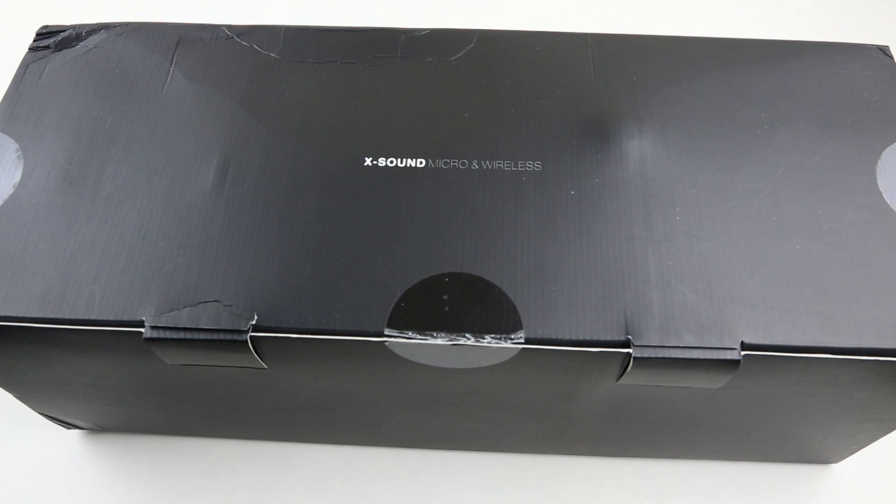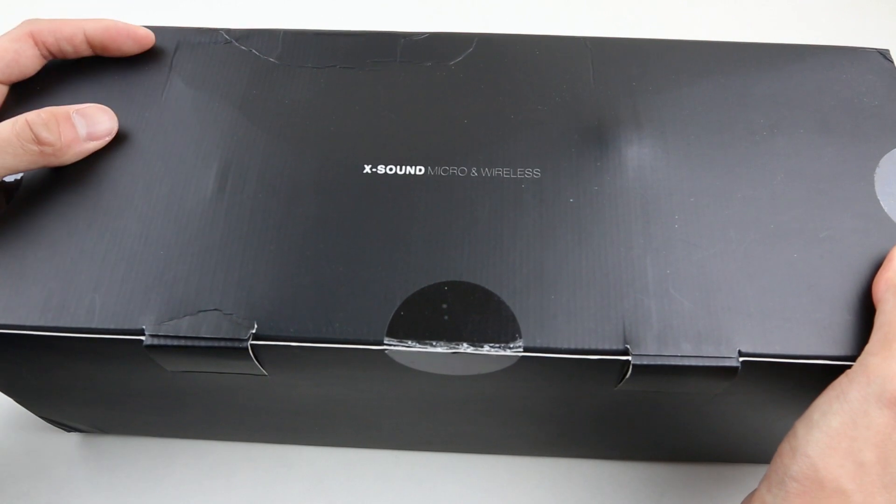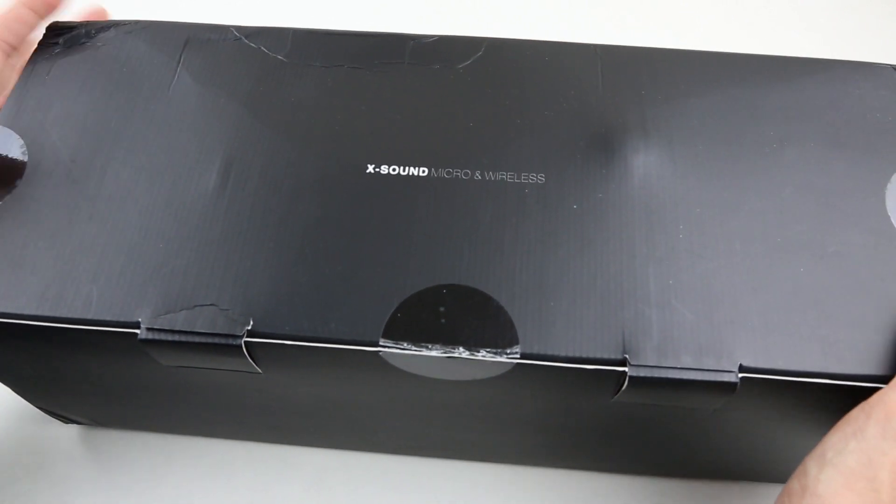This is the XSound Bluetooth speaker from First Player, and it's too big for my table, but let's get started. As we can see just by looking at the box, the form factor of the XSound is pretty big — I would say a similar size to a JBL Xtreme.